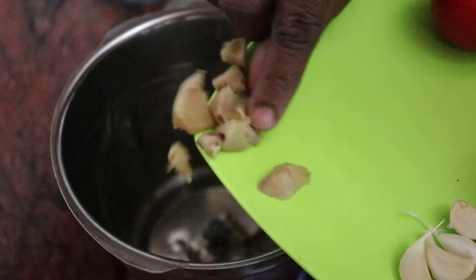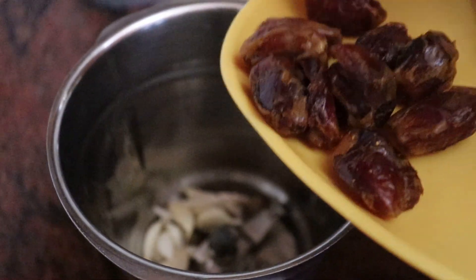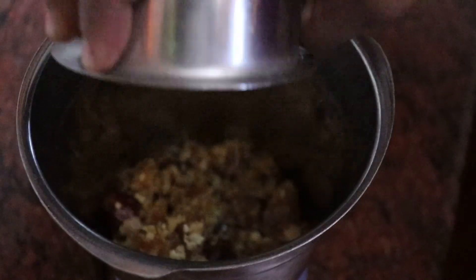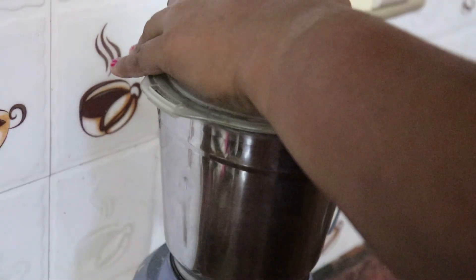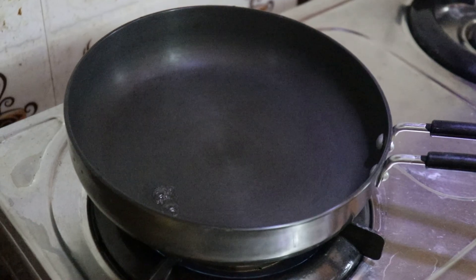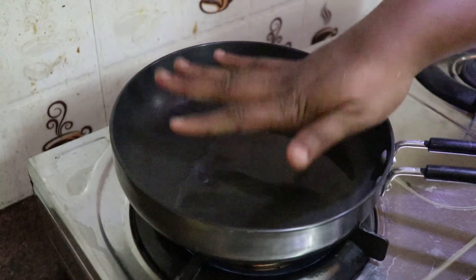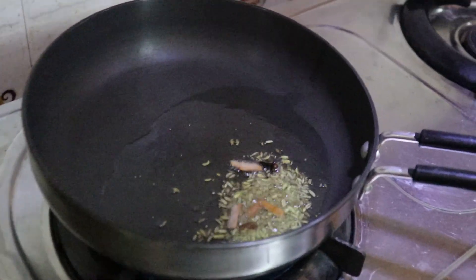Let's put the pot in the mix. Put the pot in the back of the cooker and mix it up. Put it in the middle of the pan.